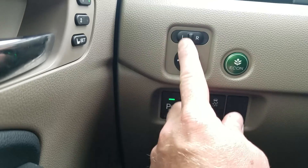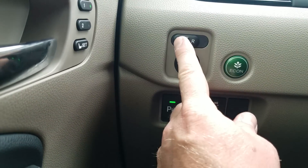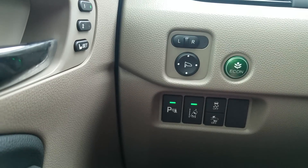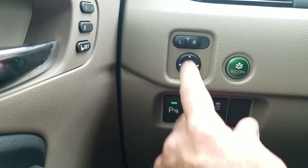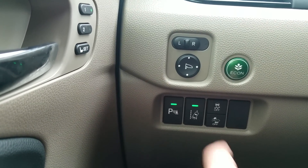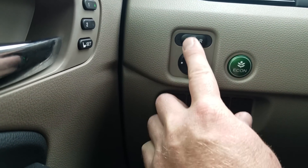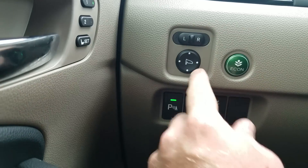Moving over to the left side of the dash — your mirror controls are right here, left and right. One really cool thing is if I have it set to the left or right, when I throw the car in reverse it's going to adjust that mirror down to help me in reversing. If you don't want it to do it to either mirror, set it to center and it won't.